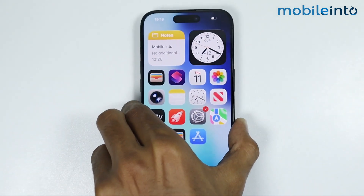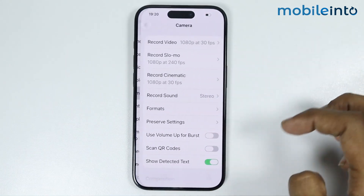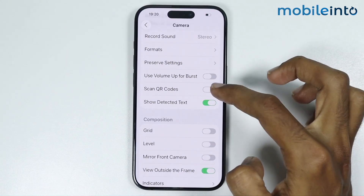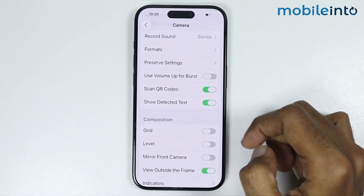After you do that, go to Settings and tap on Camera. From here you will find the option of Scan QR Codes. Just make sure you enable Scan QR Codes on your iPhone.